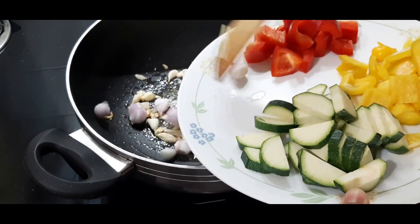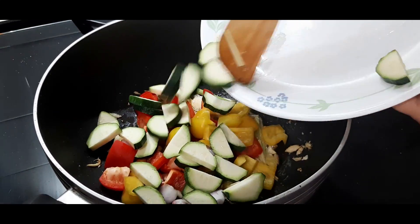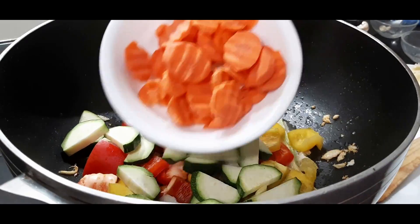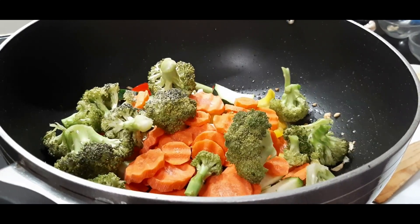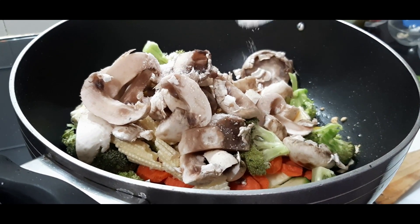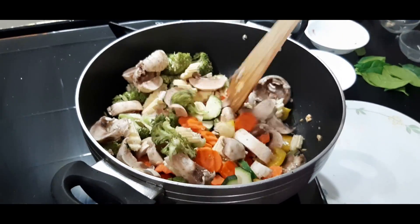Then add the vegetables one by one — the shallots, red bell pepper, yellow bell pepper, and the zucchini. In the meanwhile, we have boiled the other vegetables together. Then add the carrots, broccoli, baby corn, and mushroom. Add some salt to taste and stir everything together, cooking for about two minutes.